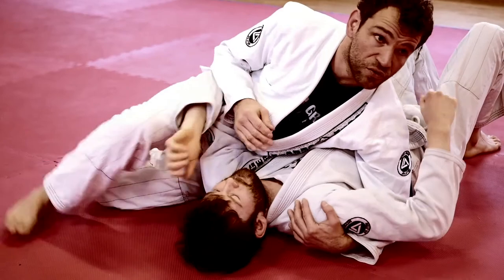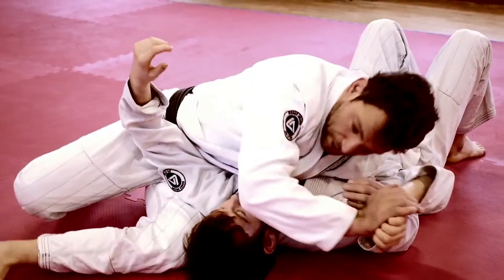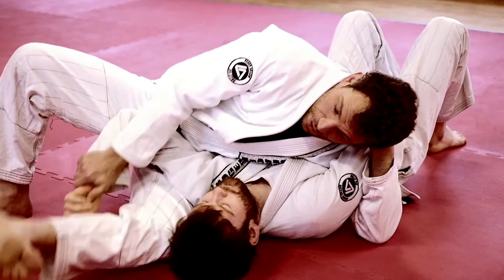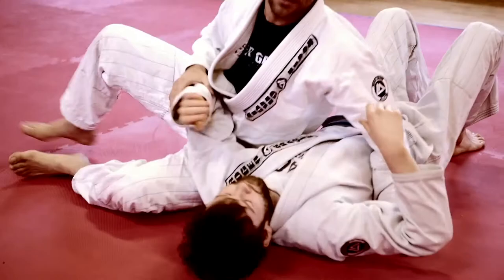One more time, just to feel the sequence. I have my partner here, attacking — he's pushing his arm, standing arm trap. You can go with the punch or not, he thinks I'm going to grab it. Grab that, close my hand, and finish.